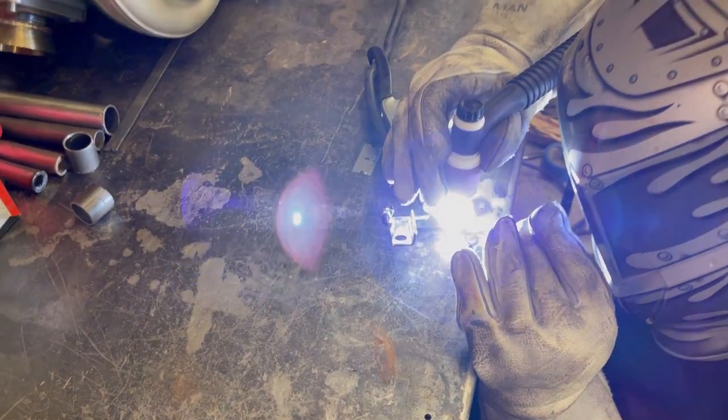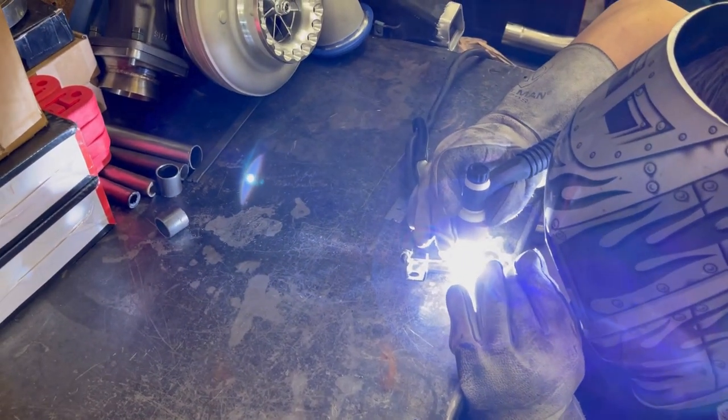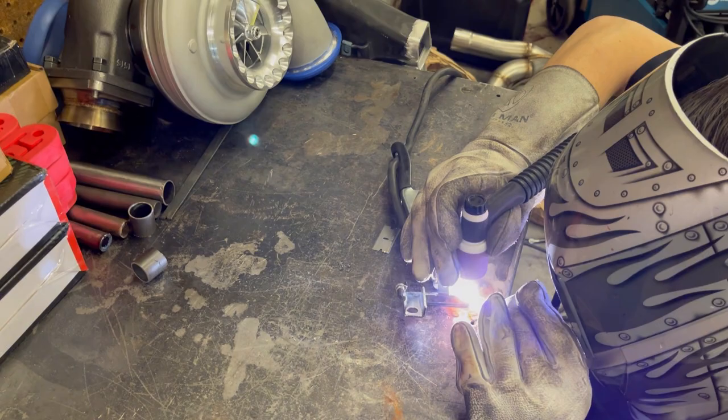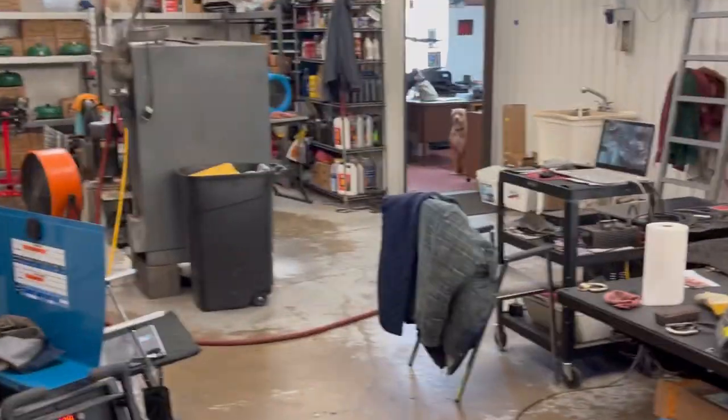You don't want it to bend anything like that. This is one of the better brackets, because you push so hard on the carburetor — excuse me, on the gas pedal — that it's easy to pull the bracket all the way up around.